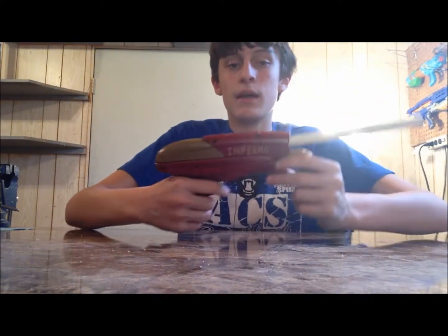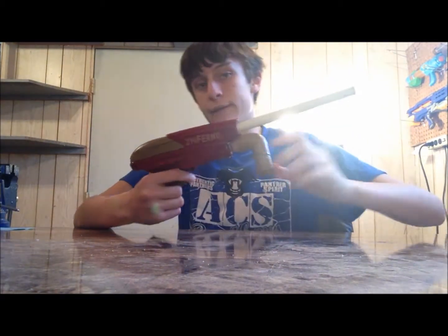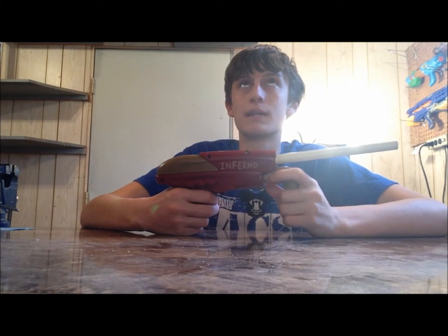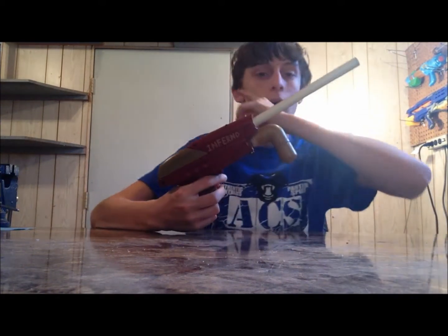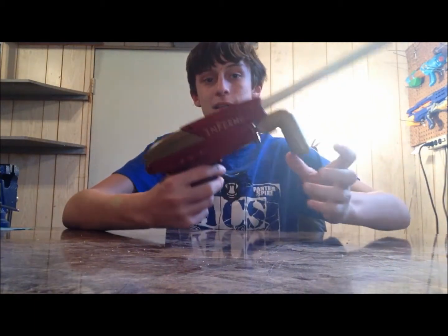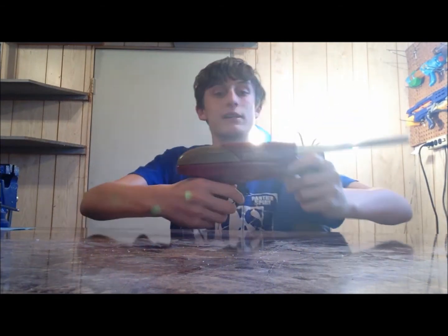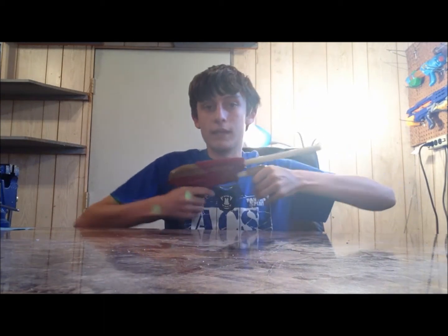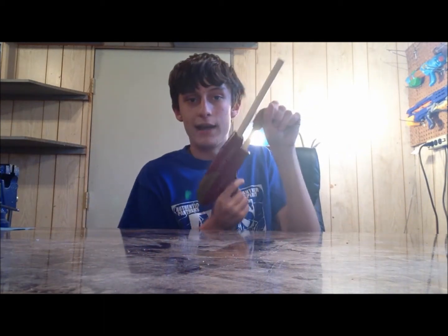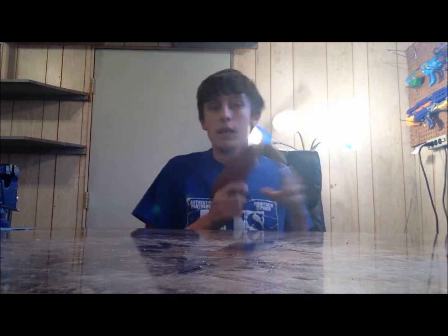I've tested this thing and if you're good at what you do you can fire off about four darts in 45 seconds — that's approximately one dart every 11.3 seconds. That's all I've really done to it. It still pumps just fine. You can pump it like this, or like this — however you want to. Works for left-hand use, no problem.